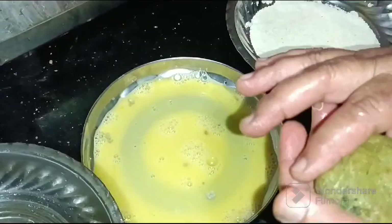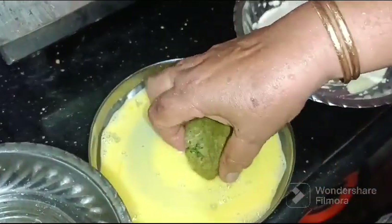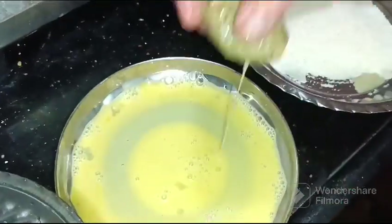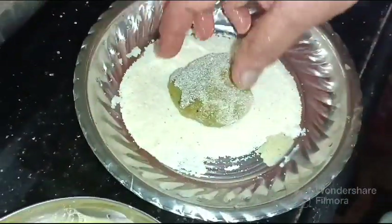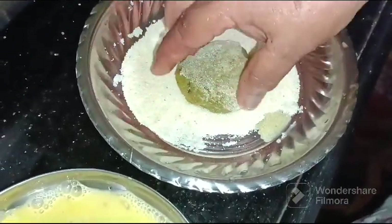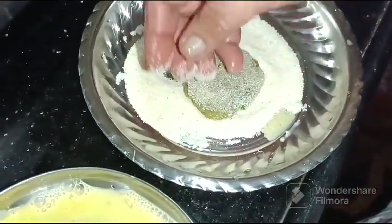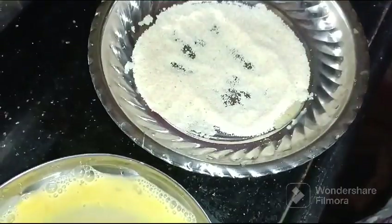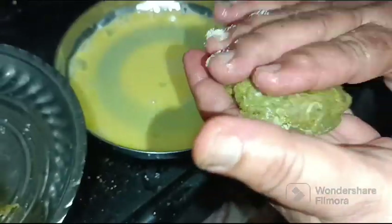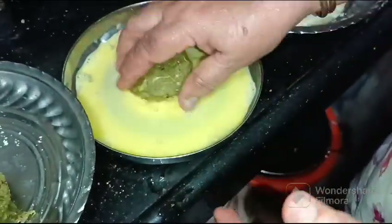Now let's fry the cutlets on a low flame for around 10 to 15 minutes — the beef inside the cutlets has to be cooked well. Keep the cutlets on a very low flame, or else the rava will get burned.